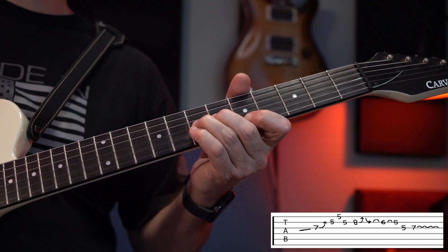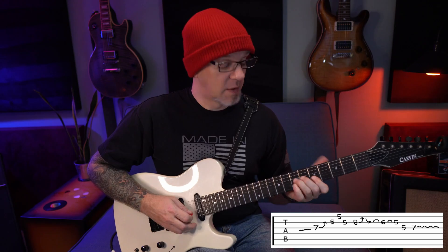We're going to slide up to the 7th on the G string. We're going to bend it up a step. Then we're going to hit the 5th on the B, 5th on the E, back to the 5th on the B.